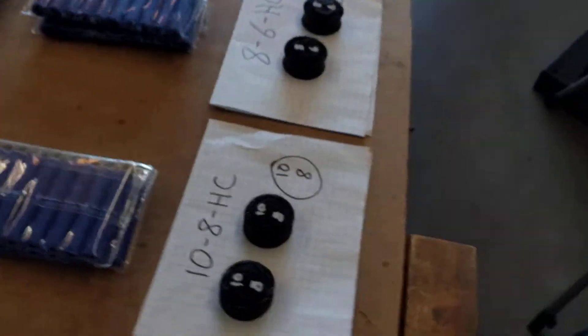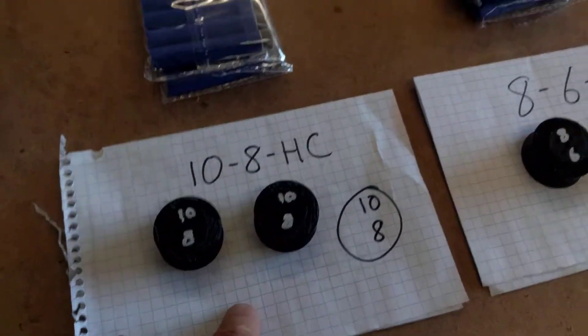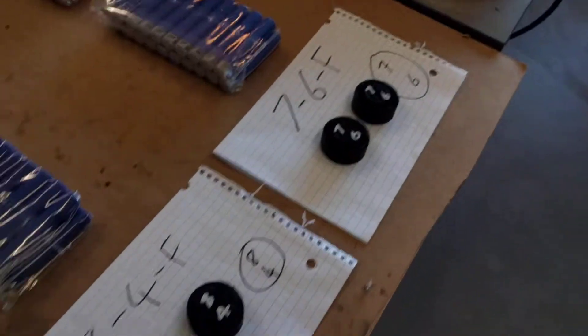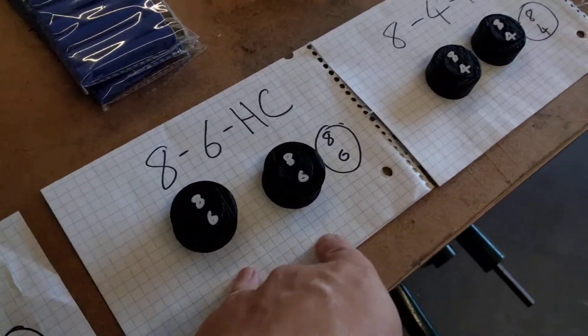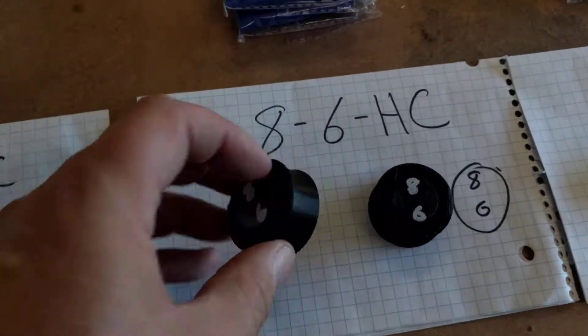What I did last night was print four new flywheels with some fancy coding. I've got two that are kind of half-concave, because what I found out last night is when the flywheel was fully concave you just end up with fishtailing everywhere.